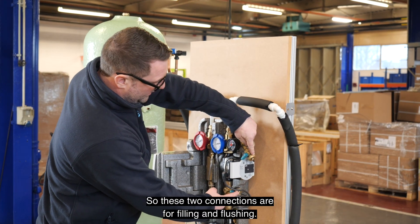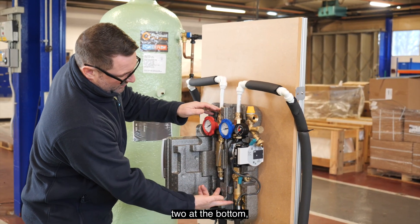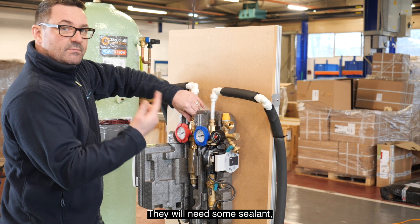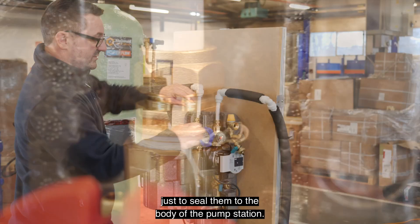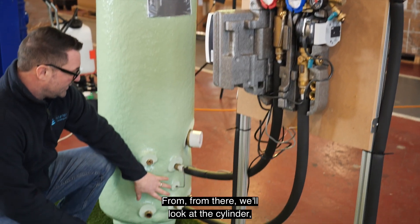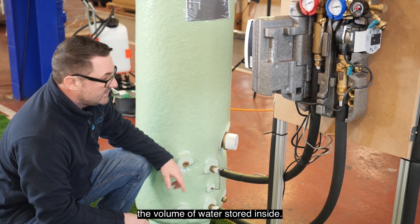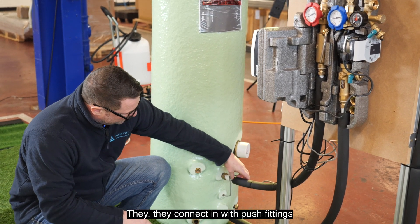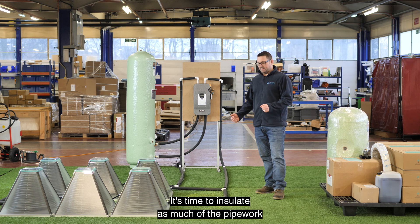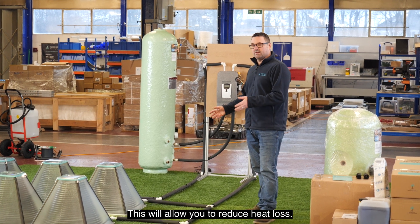These two connections are for filling and flushing. The four connections — two at the top, two at the bottom — are 3/4 inch thread connections to 15mm compression. They will need thread tape just to seal into the body of the pump station. We have flow and return connections for the collector system running all the way to the collectors, and flow and return off the bottom for connections onto the cylinder, with two connections — flow and return onto the coil — that will heat the volume of water stored inside. They connect with push-fit fittings into a compression joint. Now that the pipework is installed, insulate as much pipework as possible with the insulation supplied in your kit to reduce heat loss.